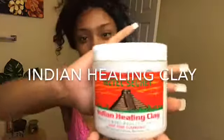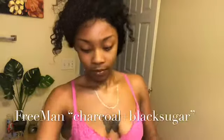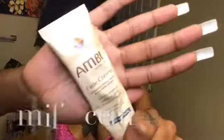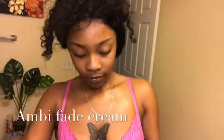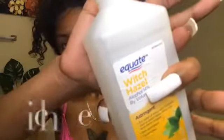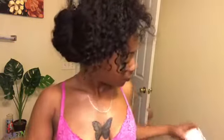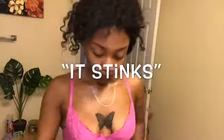Welcome back angels! Today I'm using Indian healing clay, Freeman black sugar and charcoal scrub, Ambi fade cream, a toner — I'm using witch hazel — applying all of this with a mask brush, and last but not least a moisturizer.